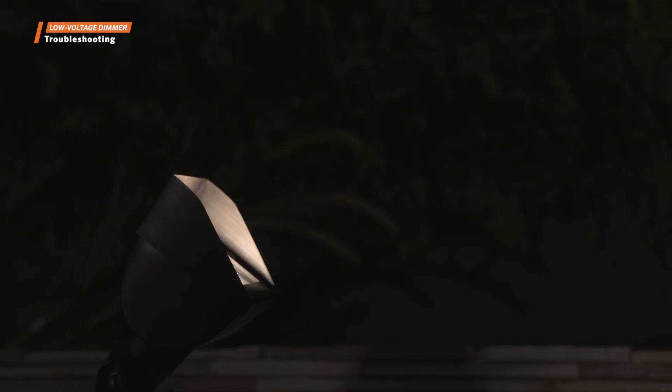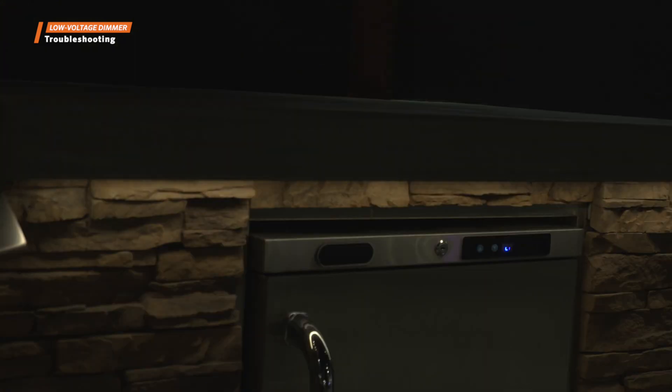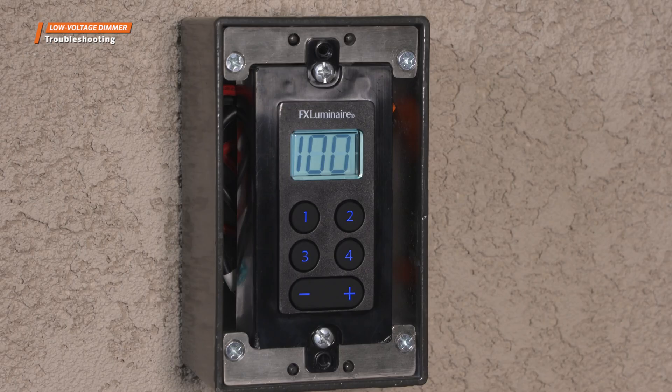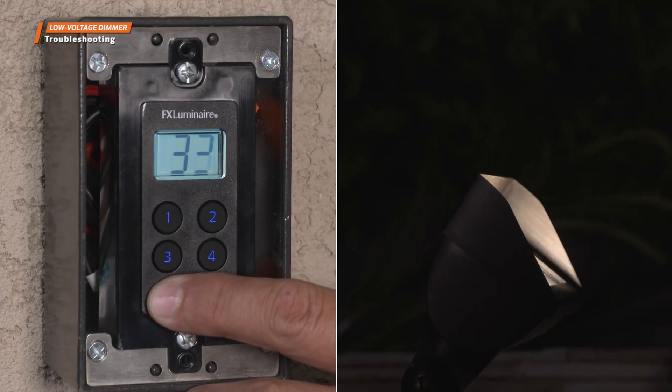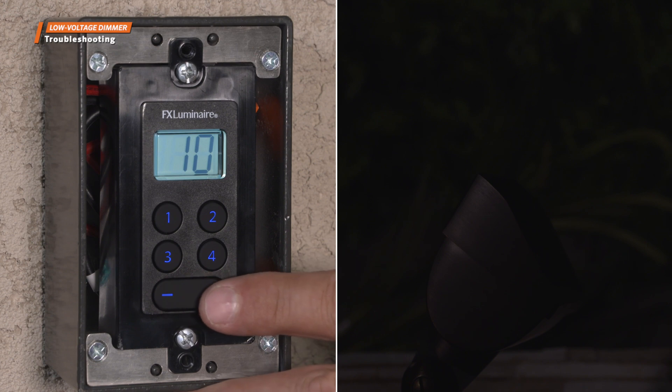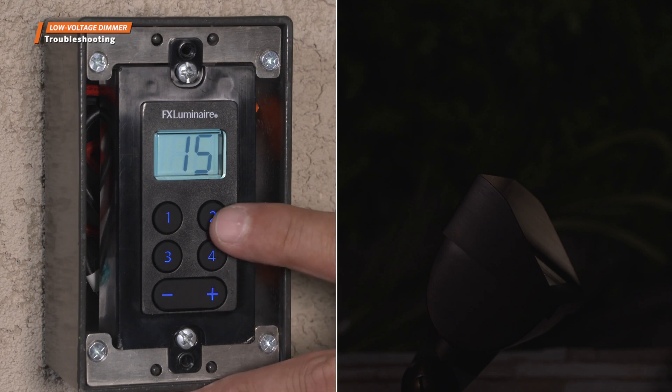Dimming levels are unique to each lighting fixture and lamp. Some LED lamps and fixtures may shut off prior to reaching 0% intensity. To determine the lowest dimming setting in this scenario, adjust the system intensity up to 100%, then slowly decrease the intensity until the light fixture turns off or begins to flicker. Once you know the fixture's dimming range, you'll be able to accurately set it for future use.